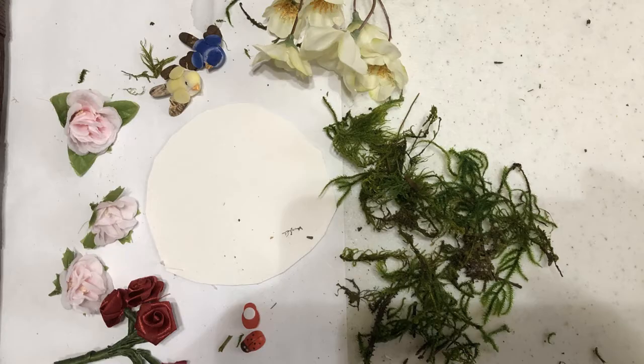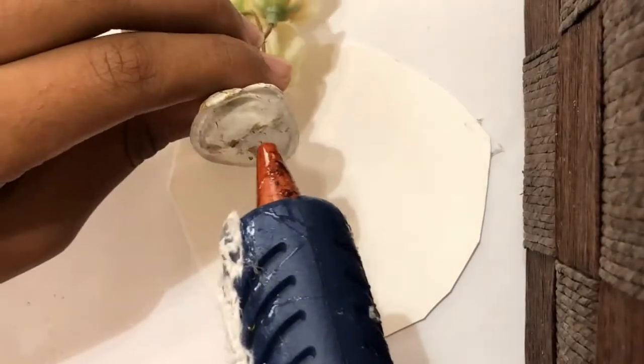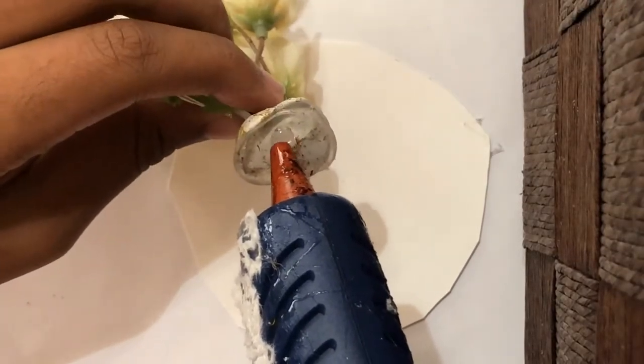For the terrarium I'm building, I'm using some fake plants, fake moss, and some fake minerals.